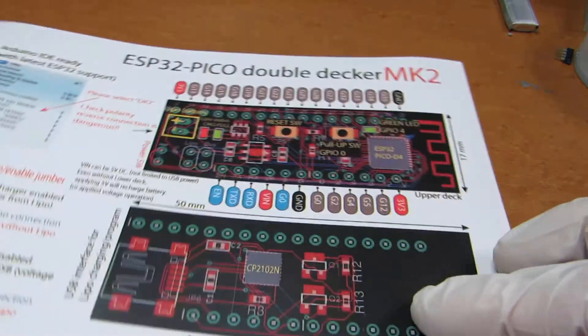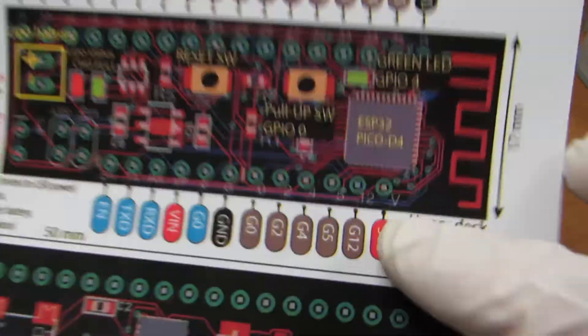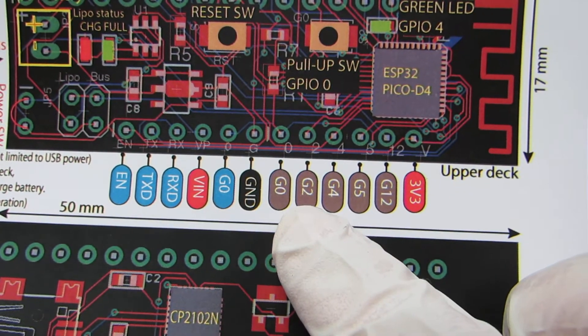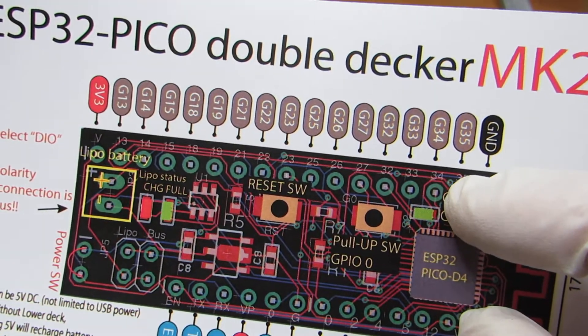So this time I made a modified version. This is a double-decker Markzoo. As you see, it has a pinout from G0 to G2, G4, G5, G12, up to G35.